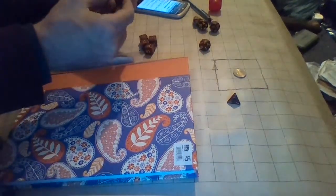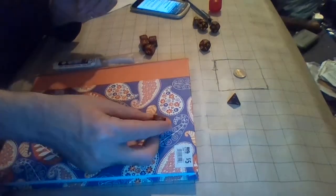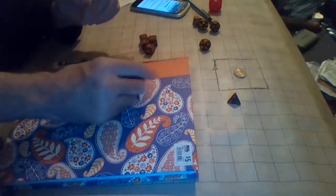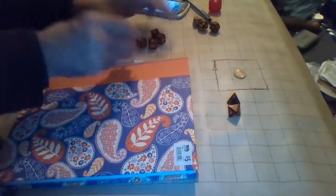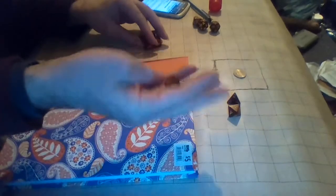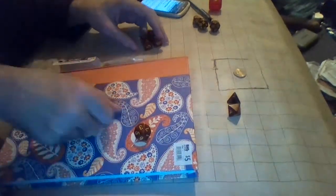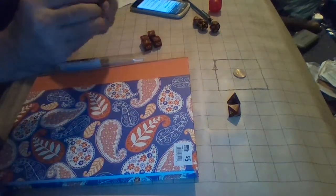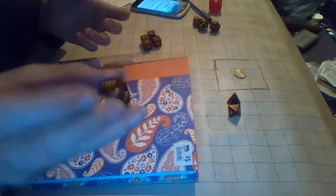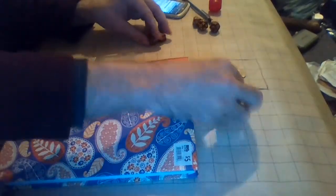Next is the d8. Again, you roll it and the one that pops up face-wise is your result — in this case, a one. Then the d10. It's more of a top-sided die — that one's a three. Where you see a nine or six, it has an underline to designate which is which. Makes it very handy.